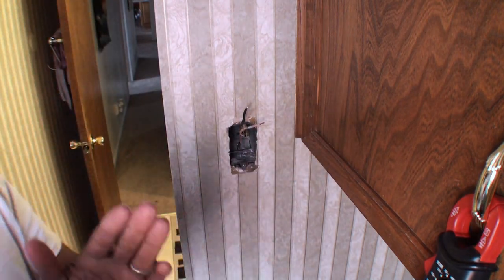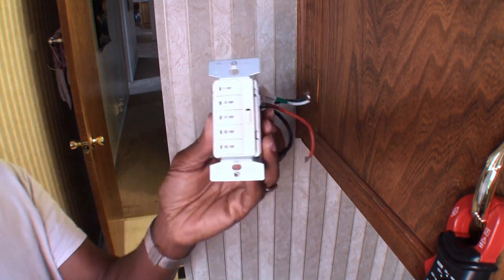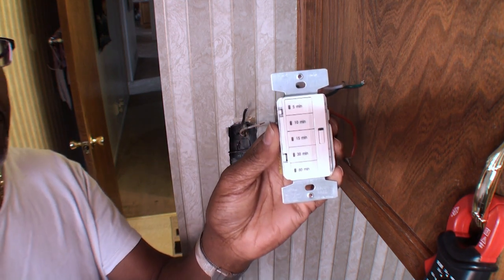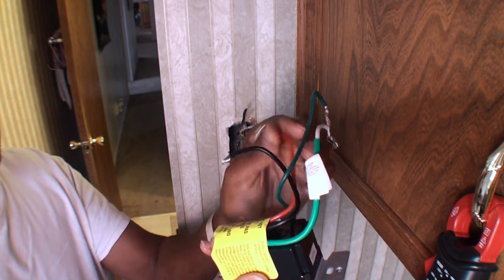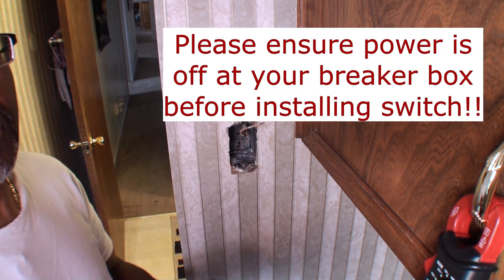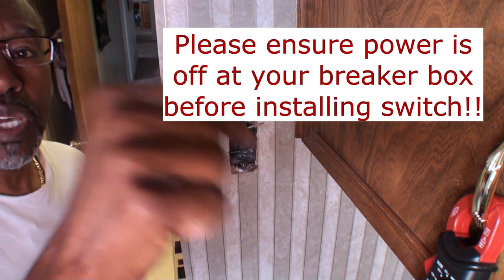Hello YouTube fans, it's your boy Brad here with another video. Today I'm going to show you an issue I ran into trying to wire up this smart switch in my bathroom to an exhaust fan. I ran into a problem where you have four wires on this device but only three wires in the socket. Do this at your own risk — I am NOT responsible for what might happen in your home.